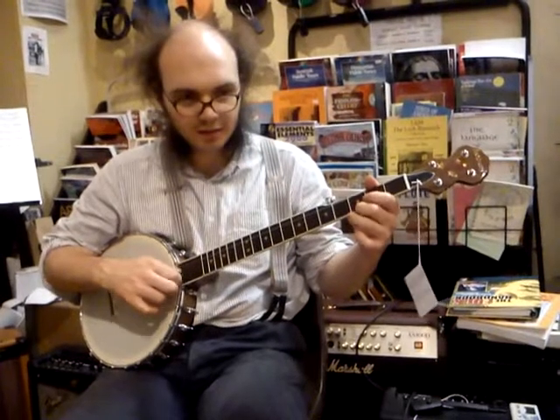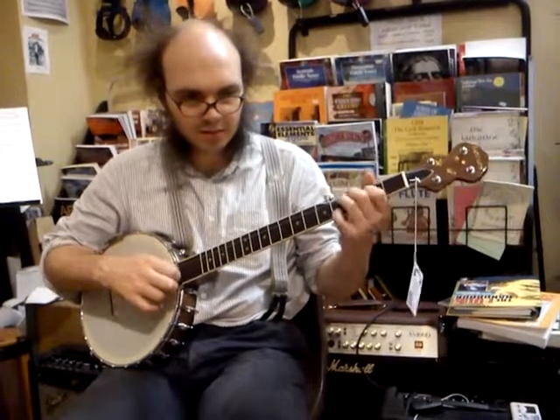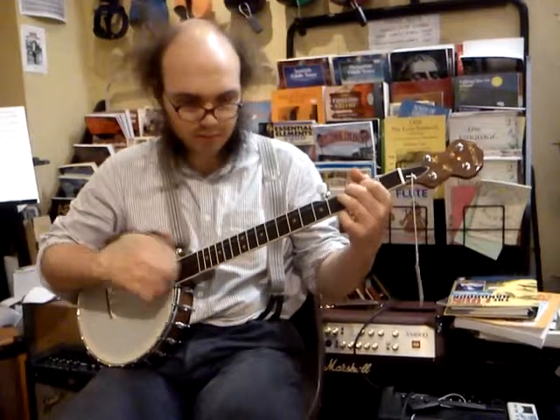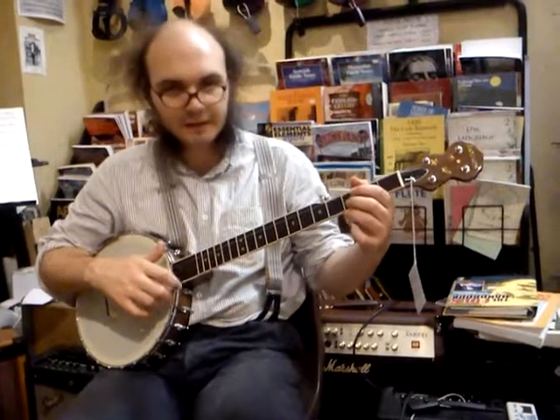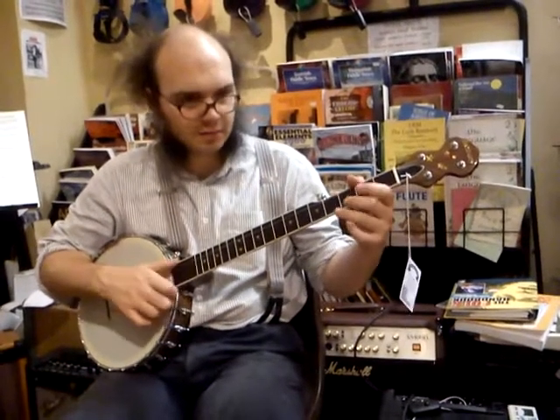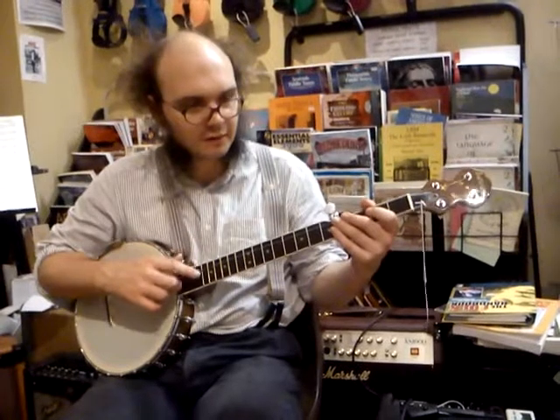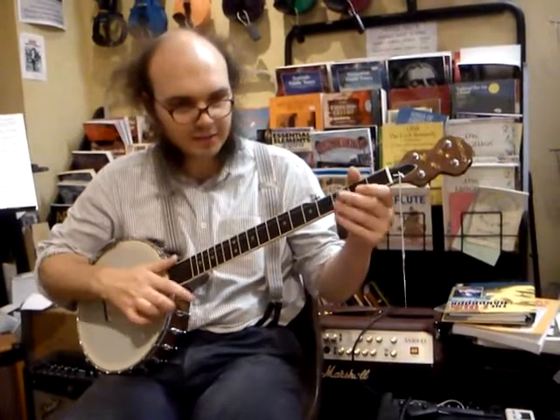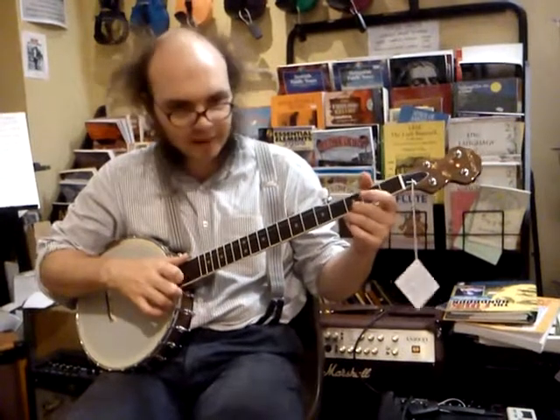I'll play that again. Then the rest of the A part — there's nowhere else you'd want to put that really, so it's just that first phrase. I'll play the A part up to speed with the bumper diddies in place.